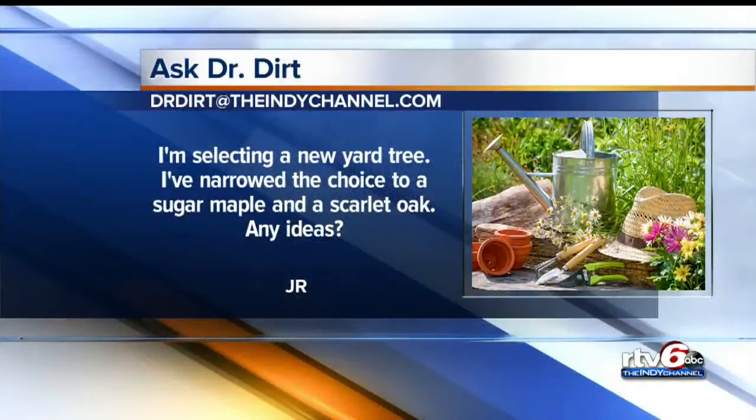Next question from J.R. He says he's selecting a new yard tree and has narrowed the choice to a sugar maple and a scarlet oak. Sugar maple or scarlet oak — what's your choice? Well, he's going to get the best color with the scarlet oak. The problem with the scarlet oak is it's a much slower growing tree, but it is absolutely beautiful. And you can grow grass around it, whereas the maple tree has shallow roots — no grass.